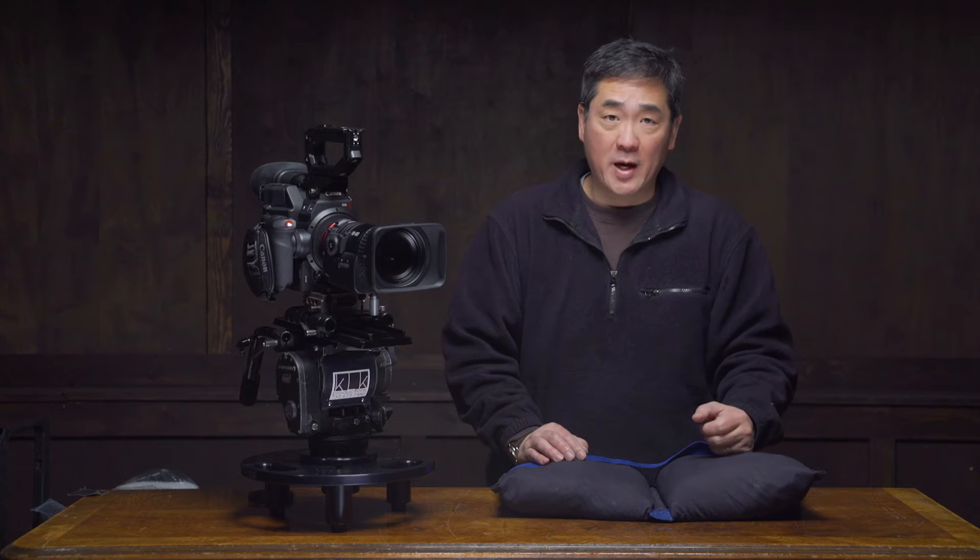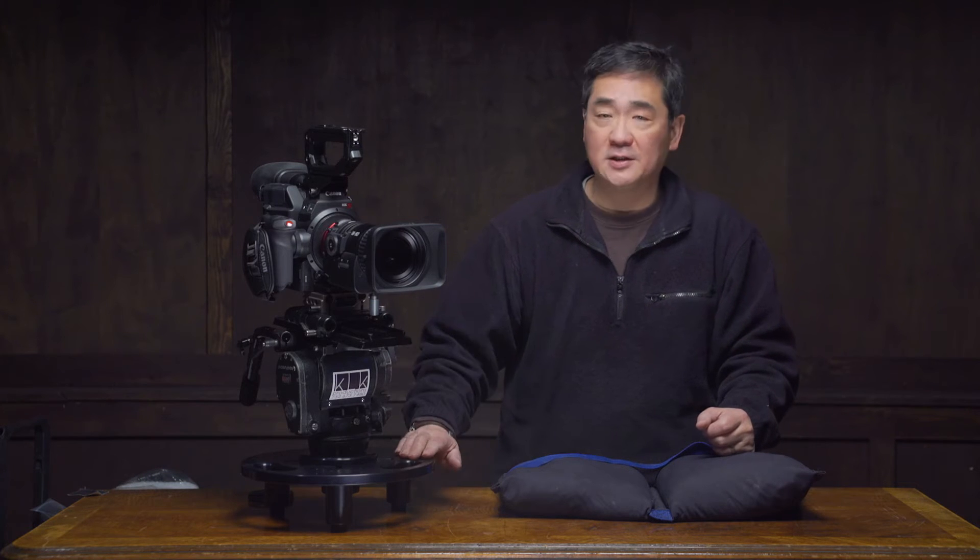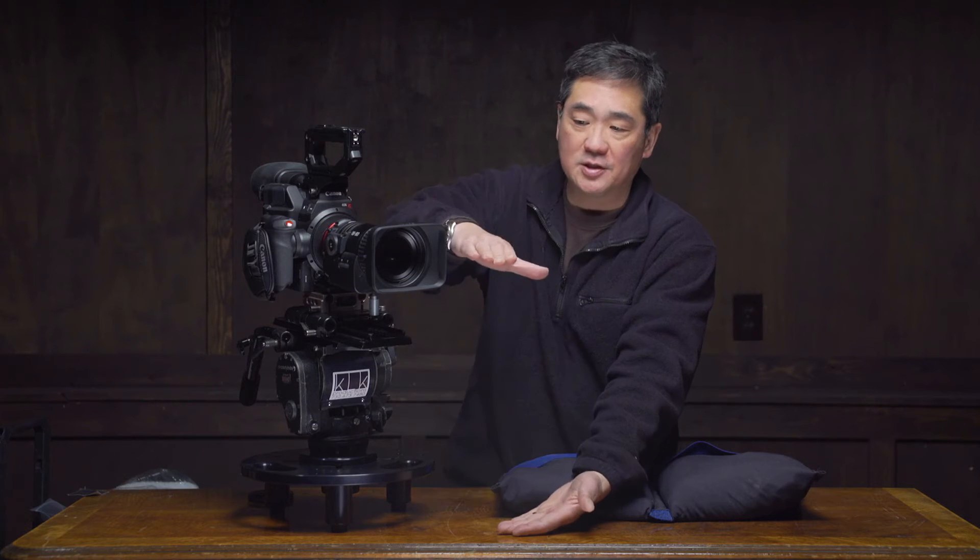When I want to get a low angle shot, especially outside with a long lens, what we'll typically do is get a low hat and put our fluid head on top and our camera. But as you can see, our lens is now this far off the ground.